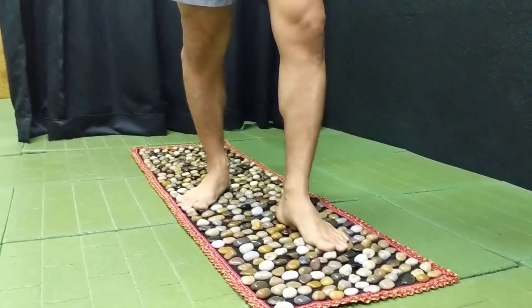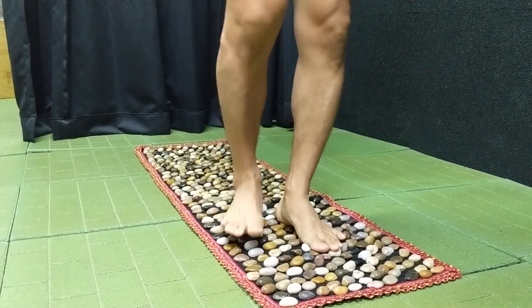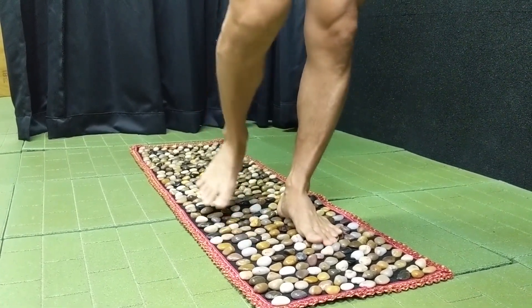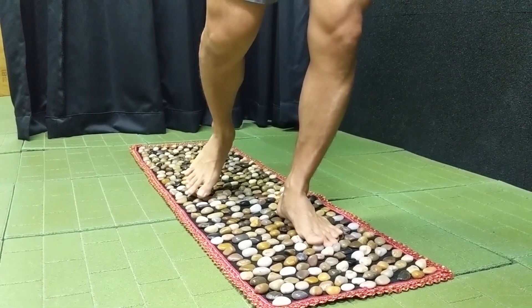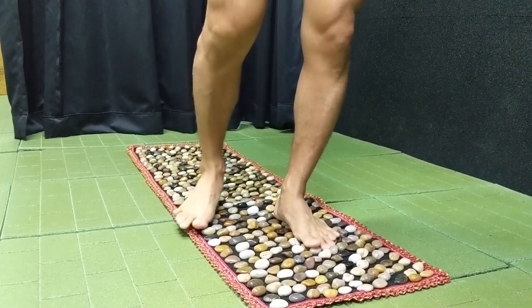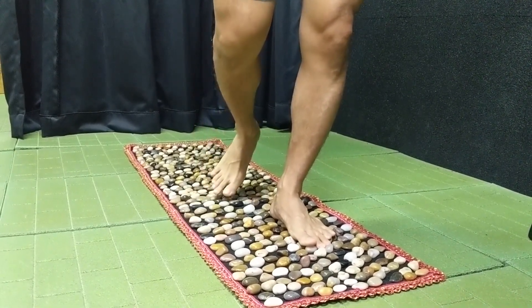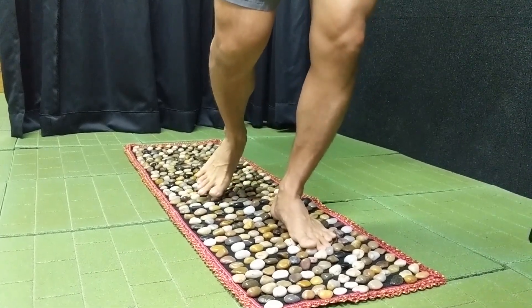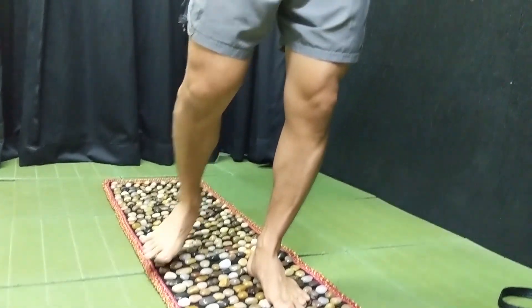This also helps for people who have ankle sprains or are very susceptible to ankle sprains. It's likely because your foot lacks proprioception, as well as your ankle lacking mobility. Using these stones will help you improve that proprioception in the foot, especially after an ankle sprain.